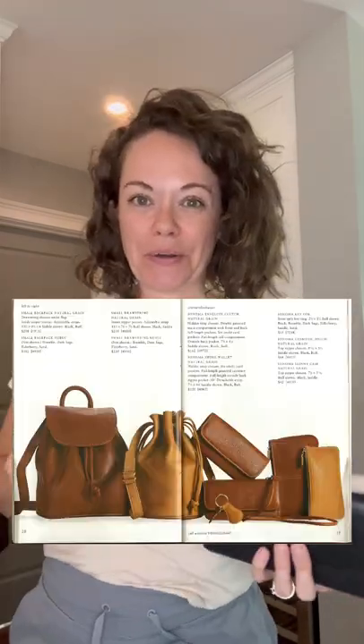You might hear my dog prancing around in the background — sorry about that. Recently in my Facebook group, which is called Vintage Coach Eye Candy — please come over and join if you haven't — I posted an old catalog photo of a Sonoma lineup, and I had quite a few of the items in that photo.